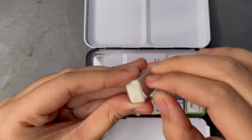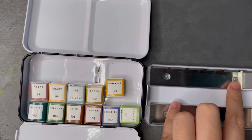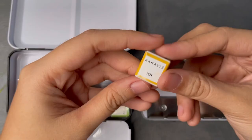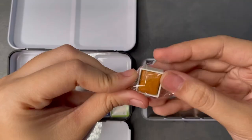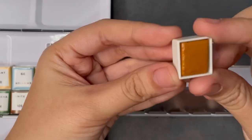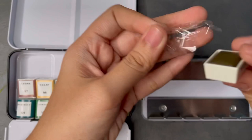If you guys have seen my skin tone tutorial video, you know that I've tried their confection set and I wasn't too thrilled with the color options for that one. I did really like the watercolors themselves — that's why I was looking into their other options, because I love that they're so vibrant and they're very easy to lift from the pans.